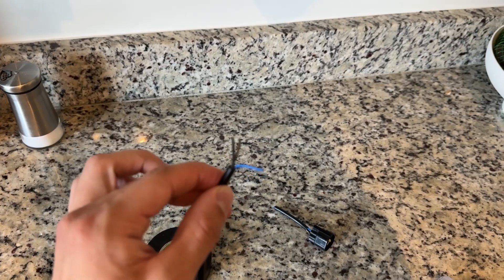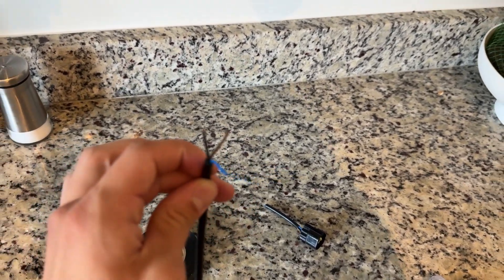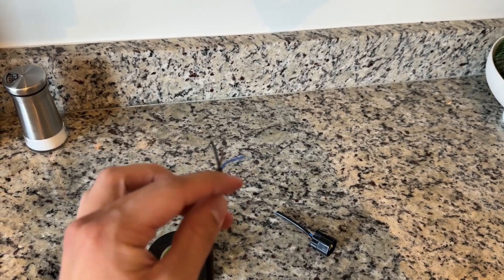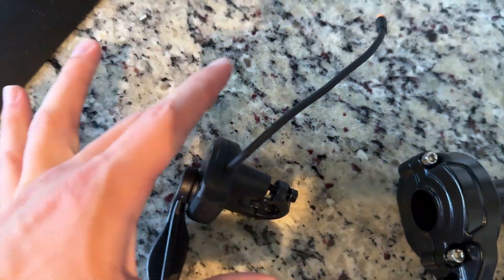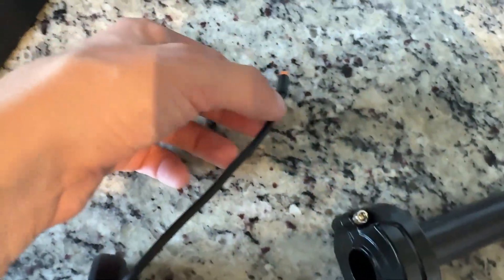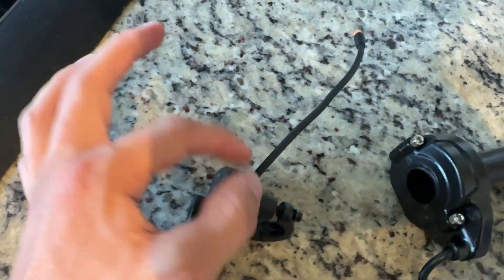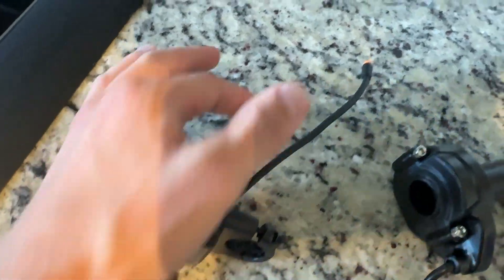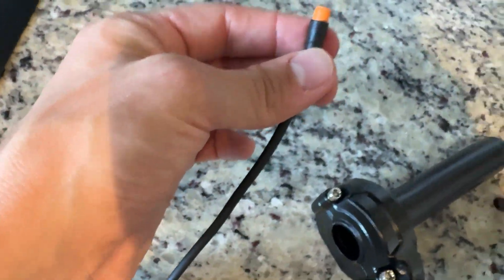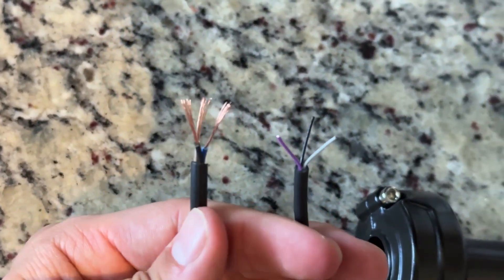Now we have these three wires — we want to strip these so it's just the bare wires hanging out. Do the same thing on the throttle side. Be very careful because you only have so much room before you mess things up. Start from here because we want this connection — make sure you do it from this end.